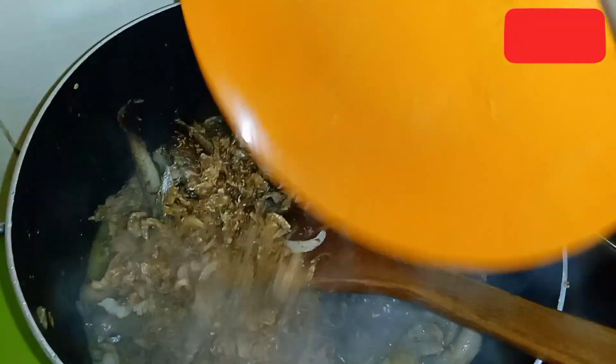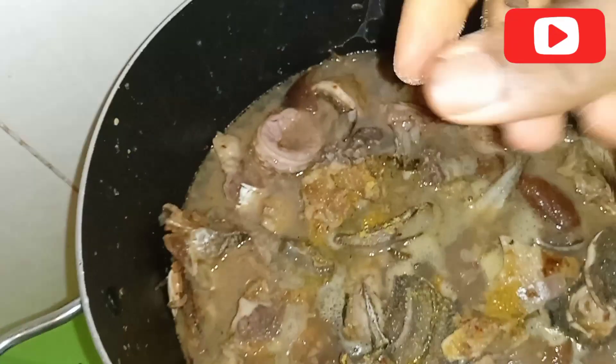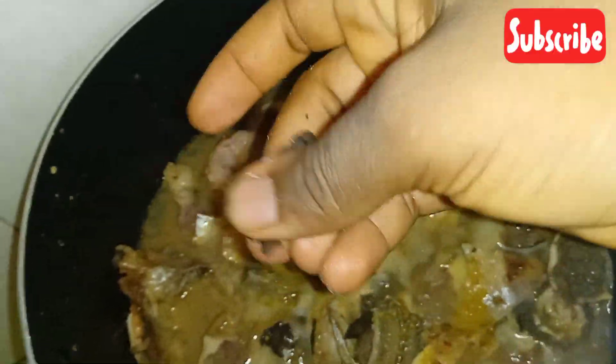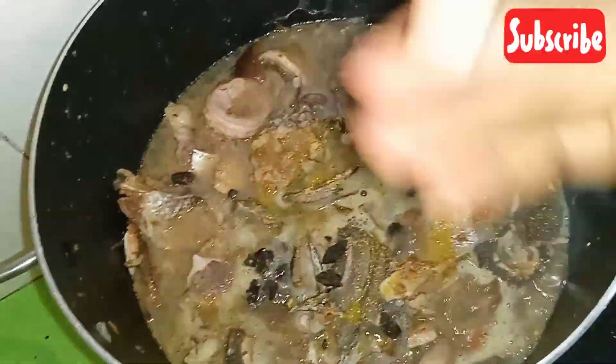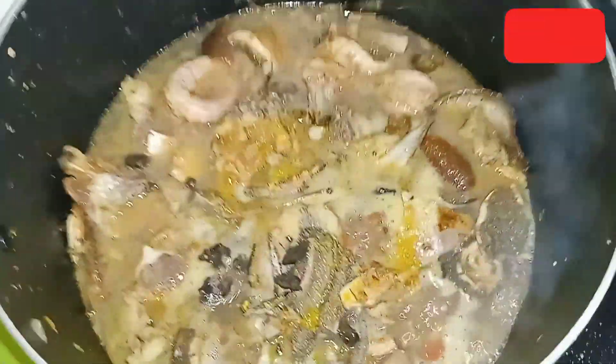Water leaf also has a lot of water on its own, so I didn't really add water. I went in with my crayfish already deboned and also chopped, to my taste. I already pounded it and used my hand to dissolve it. I'm a proper local seasoning girl — I'm not going to make any soup without adding local seasoning.